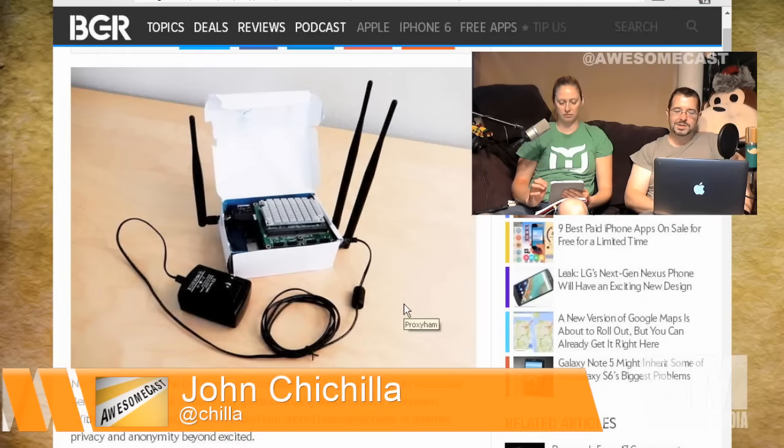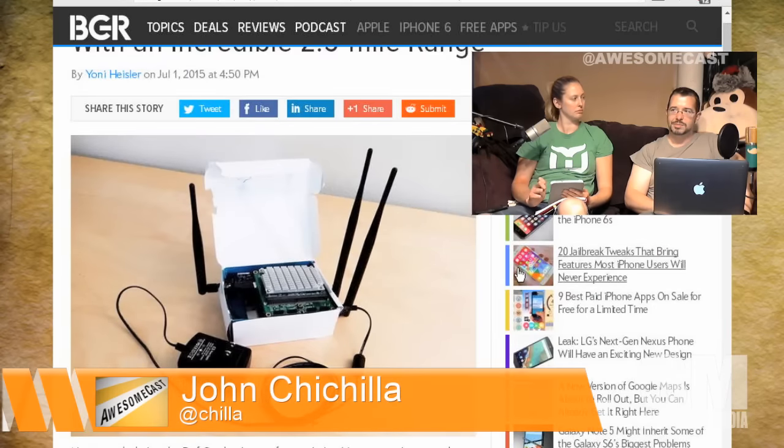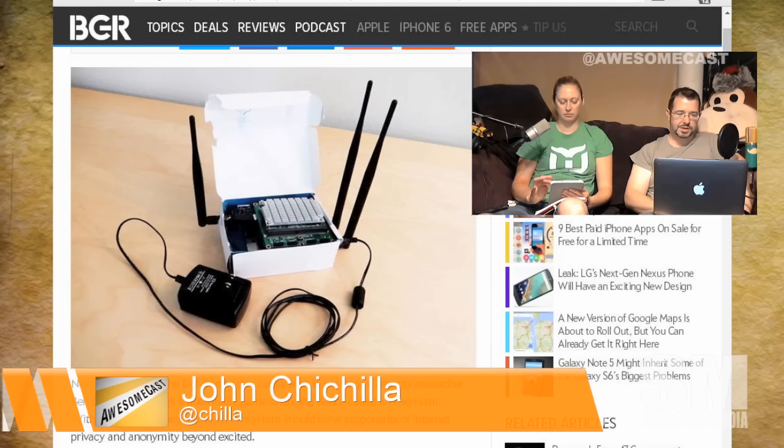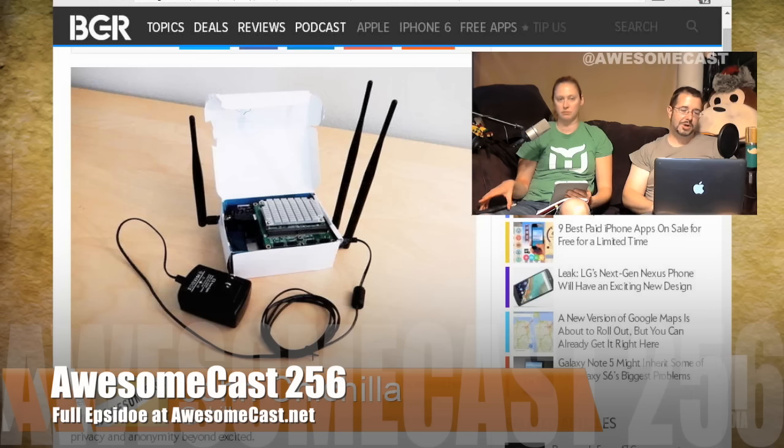I'm guessing this might be something like what they're doing at the hardware store where they built out a point-to-point network up on the hill. It does use the 900 megahertz frequency — those of you familiar with 900 megahertz, walkie-talkies, and cordless phones, baby monitors and whatnot — it will cause interference with them.